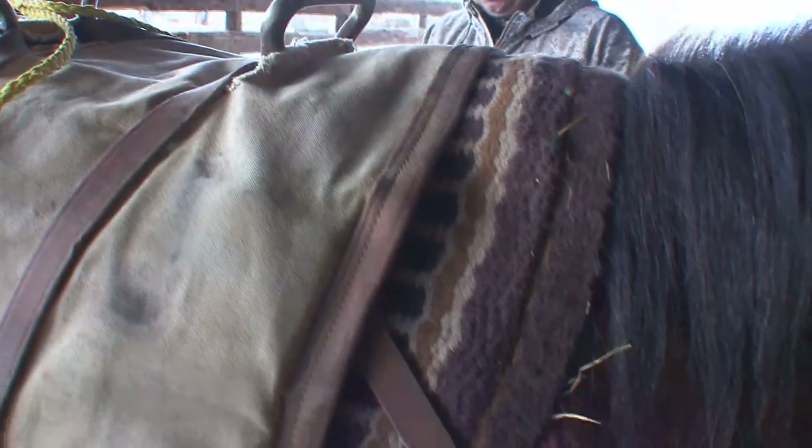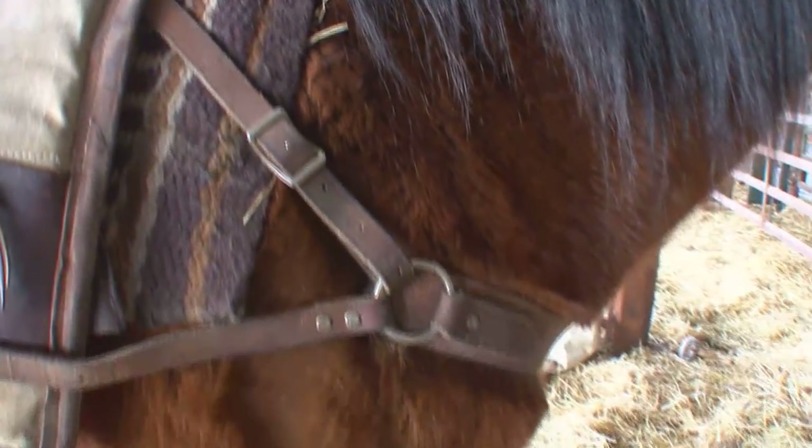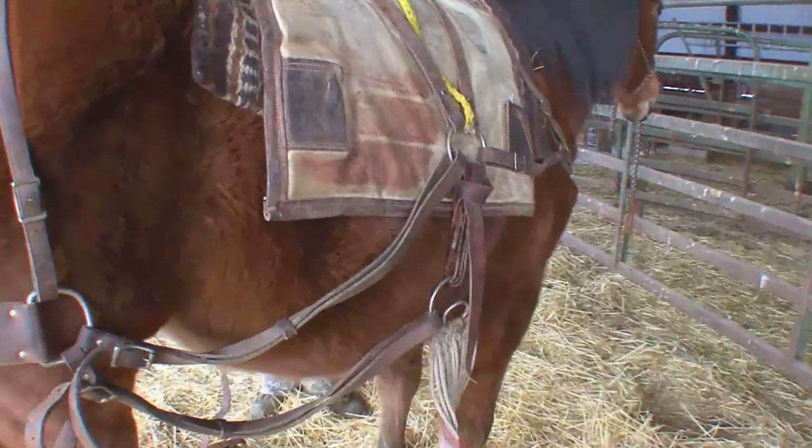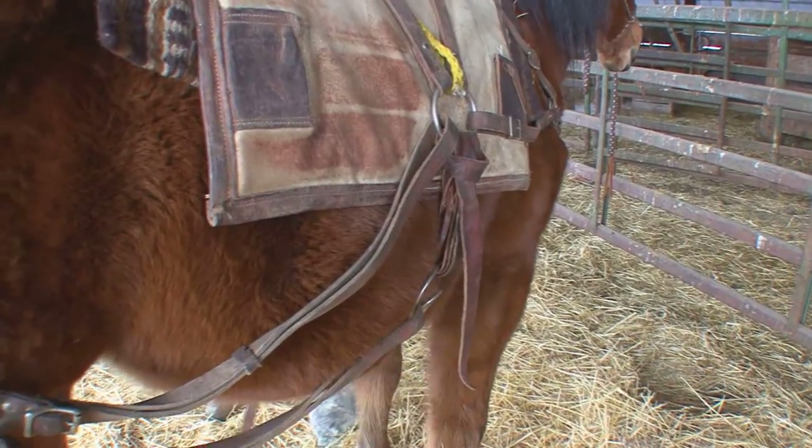Make sure that pack is good and centered on her back. Normally what we do is tighten that up a little bit, but for today we'll just leave it like that.